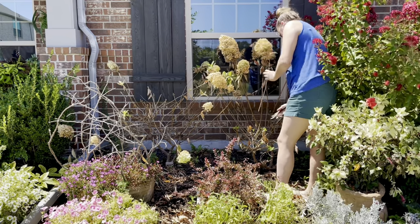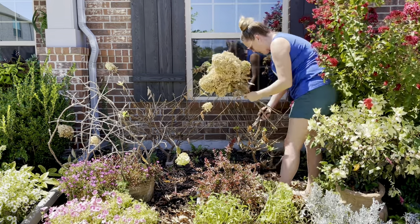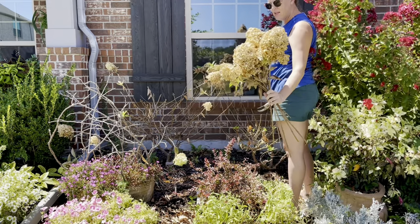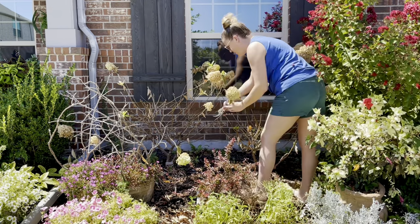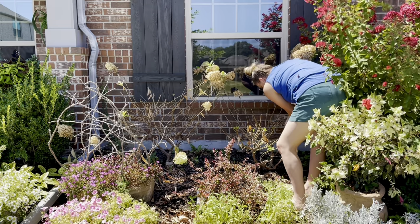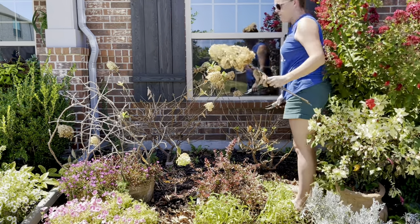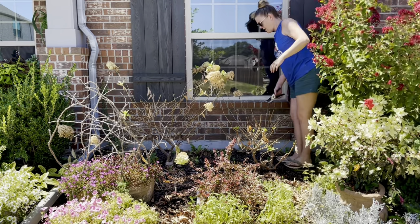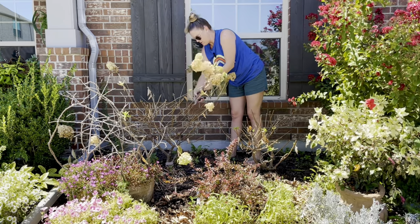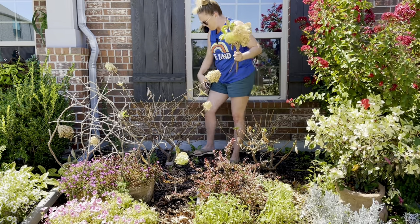If you've been following me for any amount of time, you know my limelight hydrangeas don't typically make it through the summer. What I thought was a fungus I'm now wondering if it's just scorching. Anyway, I like to let the blooms dry out on here, then cut everything back. Once the weather chills out a little bit it will give me a fresh new flush of leaves, but not another round of blooms. I'll end up using these dried hydrangeas for my fall decor. This one already has new leaves pushing through, and I'm just making sure I'm cutting above a set of leaves.